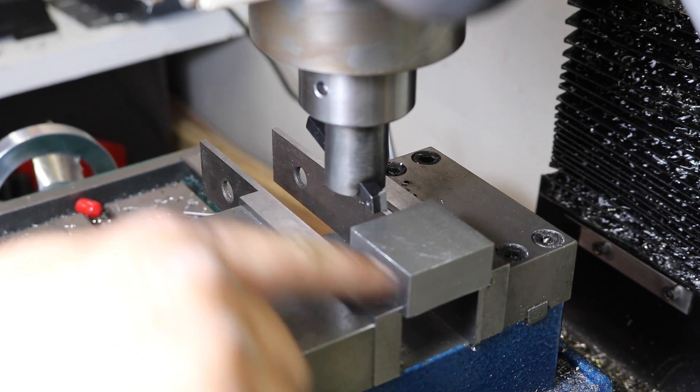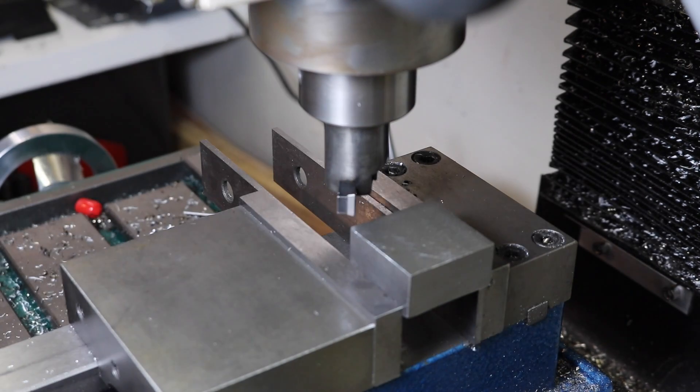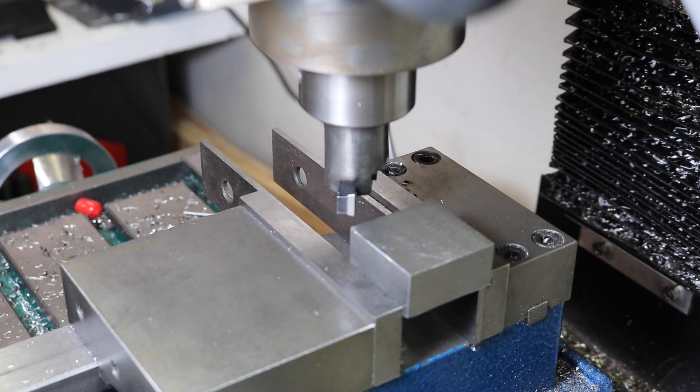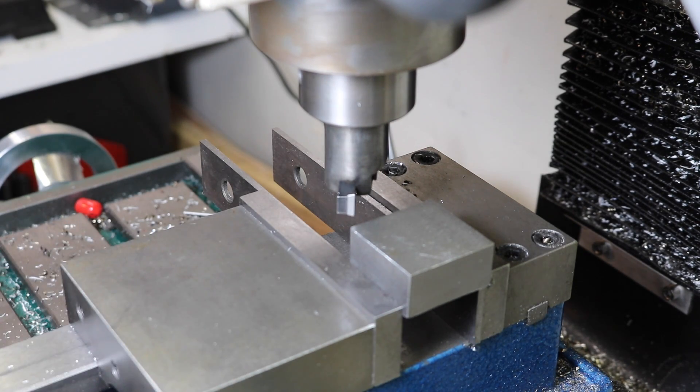For the first operation I want to shave a lot of this material down, so I'm going to use the homemade backwards-spinning fly cutter here because I think it'll be a little bit faster, even though we can't take as deep a cut each pass. I only have to take one pass each way and this is carbide so I should be able to load it up decently. I'm not super interested in surface finish, but this should provide a nice one.